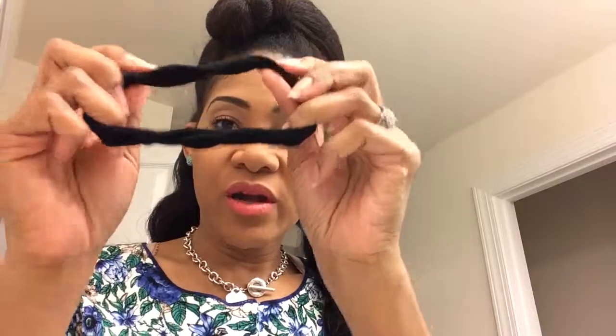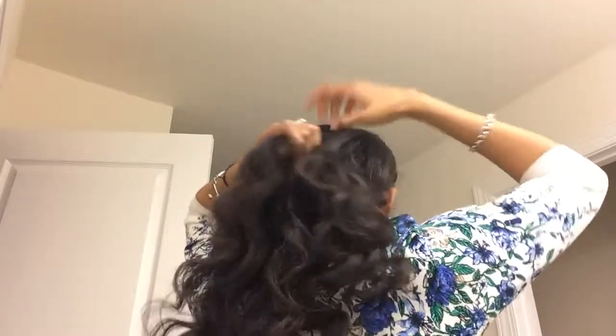I'll do the same on the other side. I like to use the fabric-covered elastics when I do my bantu knots. The back is done and styled and I can move on — that took no time whatsoever. So now we'll work on the bun on top.